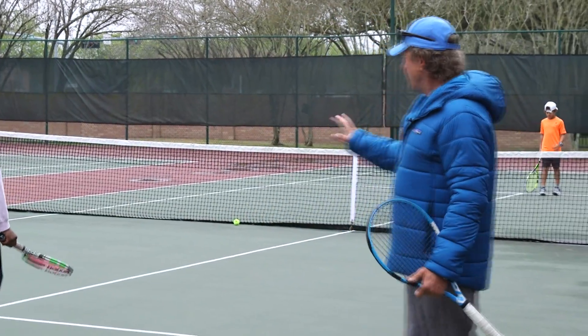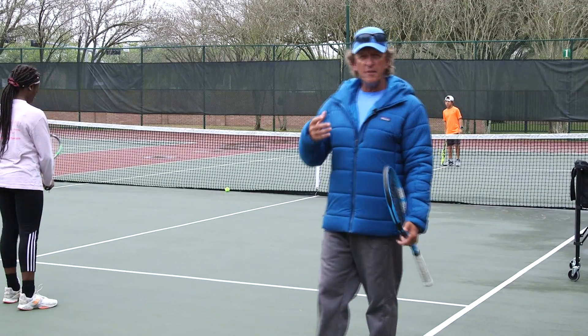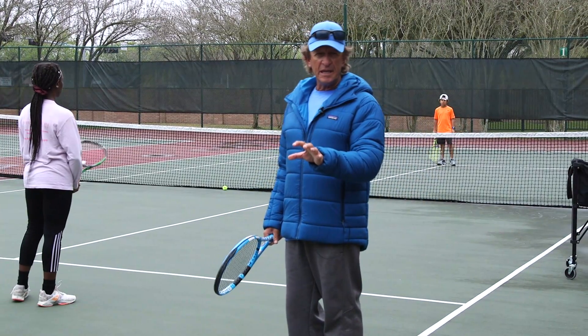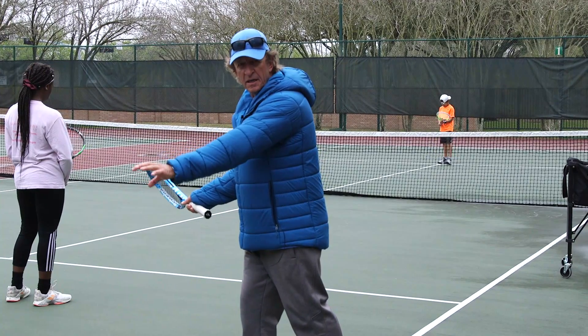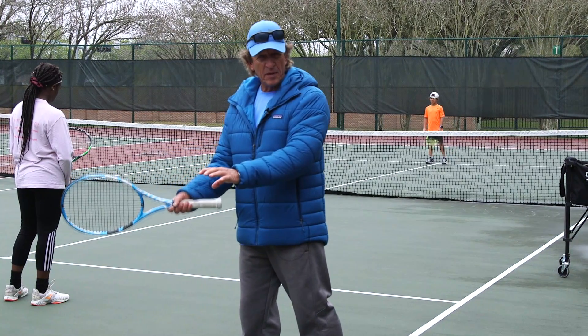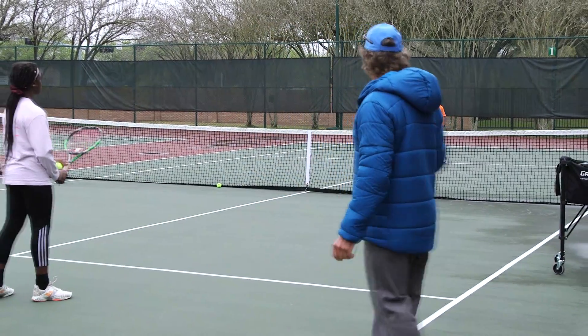So what we do here — I have Paris and Elliot here. They're not going to do live ball; they're going to actually catch the ball in their left hand. I want them to catch the ball at the height they want to eventually hit the ball at, which is somewhere in their strike zone. Watch carefully. Start hitting, Elliot.